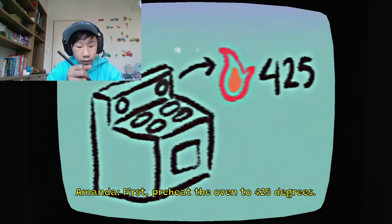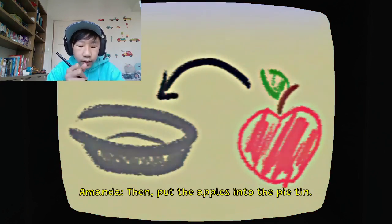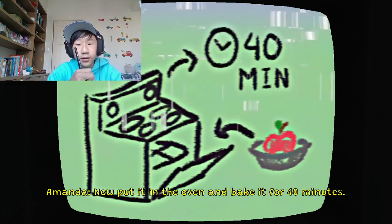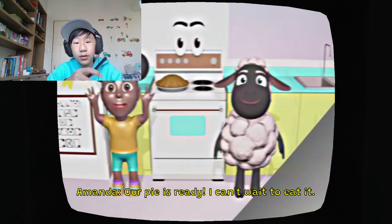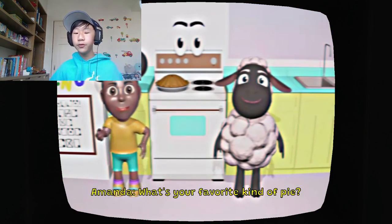First, preheat the oven to 425 degrees. 425 oven. Then put the apples into the pie tin. Now put it in the oven and bake it for 40 minutes. Okay, it might be useful later.